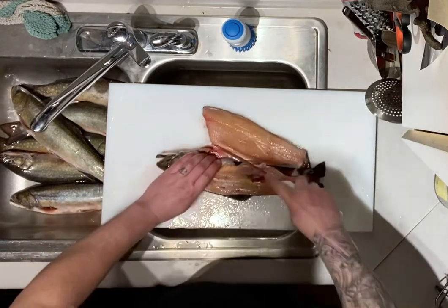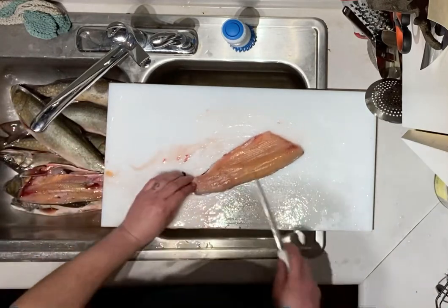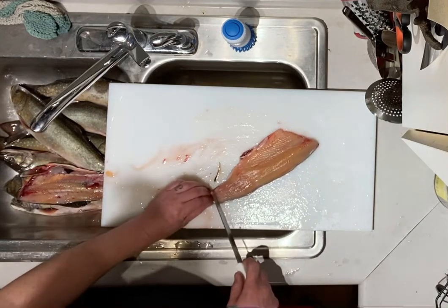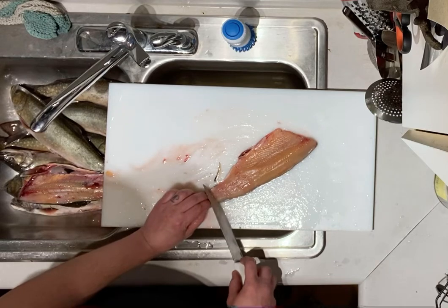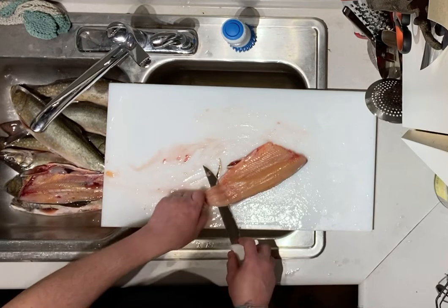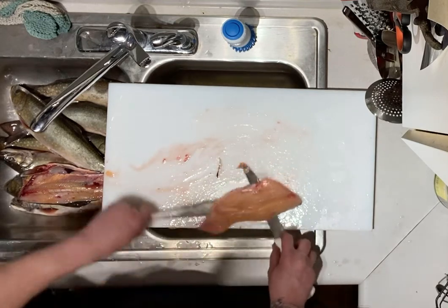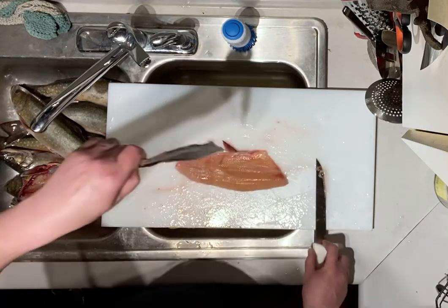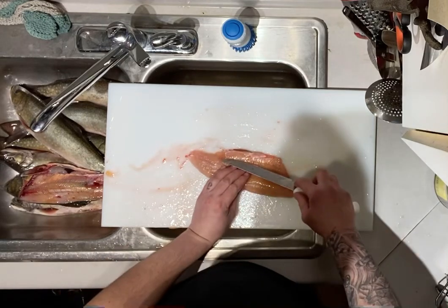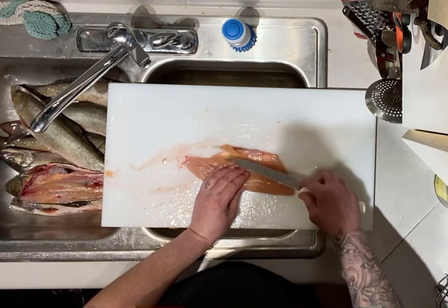Split it down the center. Once you've got your fillet off the fish, put your fingers straight down towards the cutting board to hold the skin. Start your knife against the skin, slightly angled towards the cutting board — just wiggle the skin, not the knife. The skin comes off with no meat on it. Trim a little bit of white that's here.